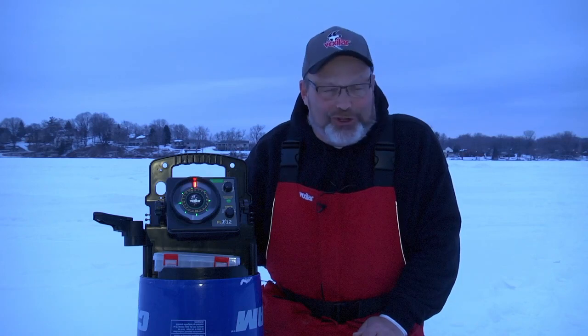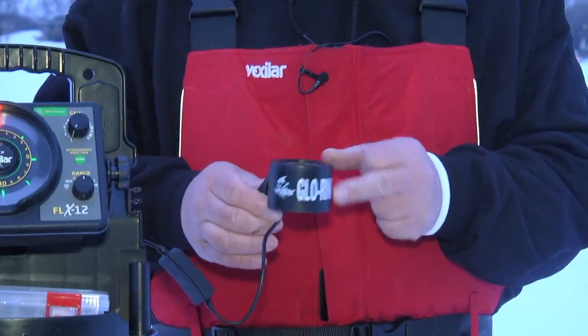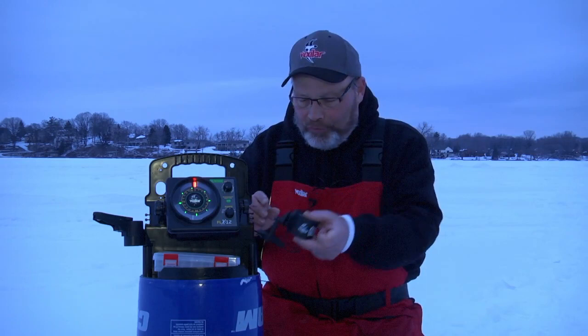Vexilar's got a great accessory out there that'll really brighten up your day. If you like night fishing and you like to fish with those glow-in-the-dark lures, well Vexilar's got a new product called the Glow Ring. It's a rod holder slash glow ring, and let me show you how this works.